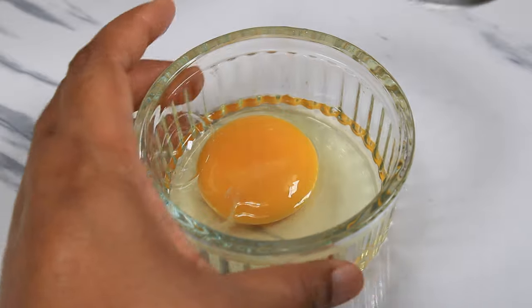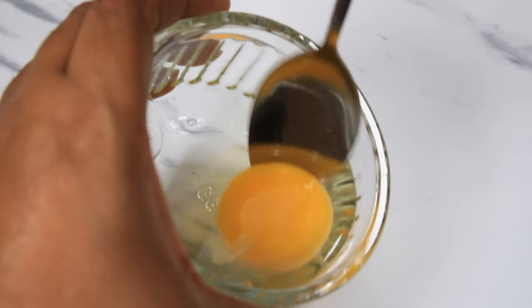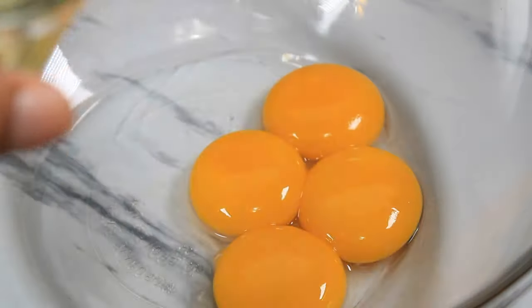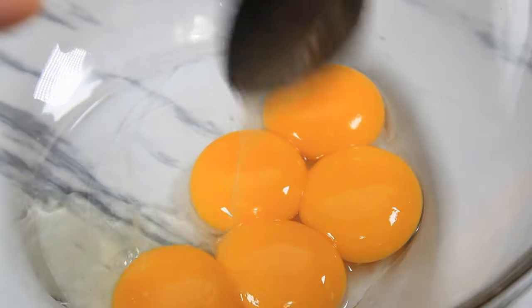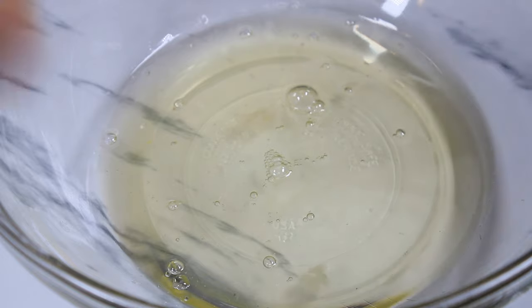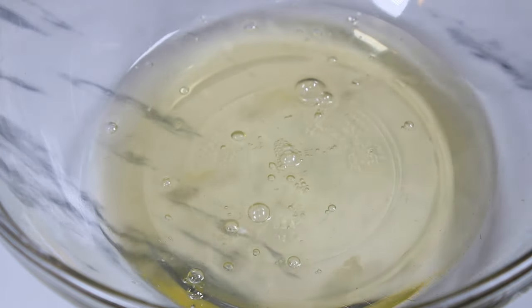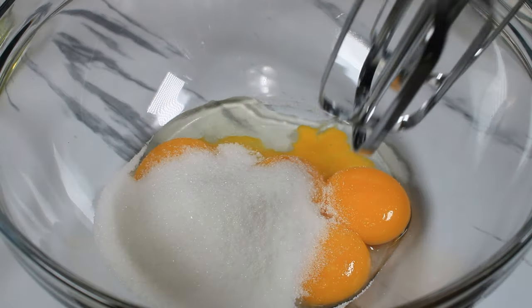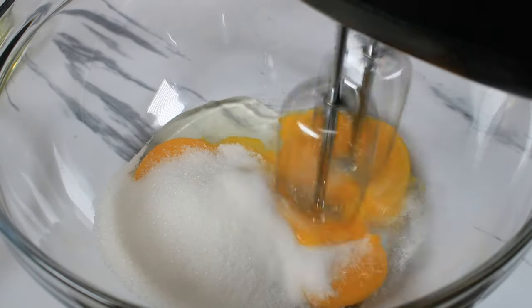I am separating the egg yolks from the egg whites. I do not want any egg yolks in the egg whites, but you can have some egg whites in the yolks. This is because the egg whites will not beat if there are yolks in them. Now I am going in with the granulated sugar and beating it into my egg yolks.